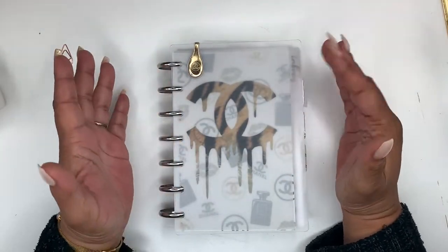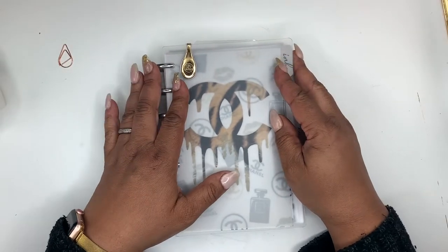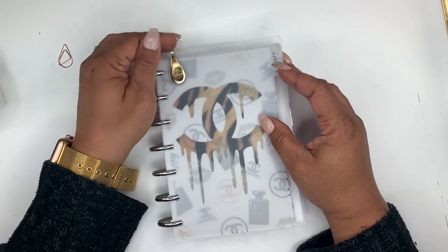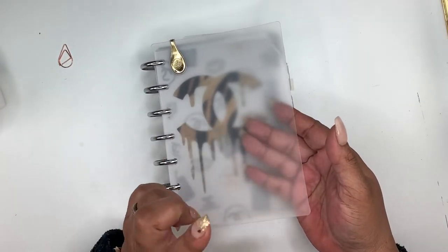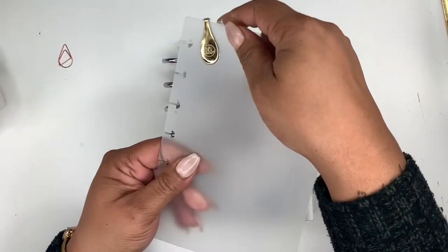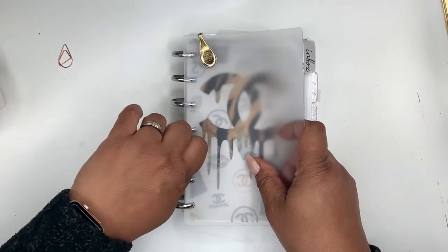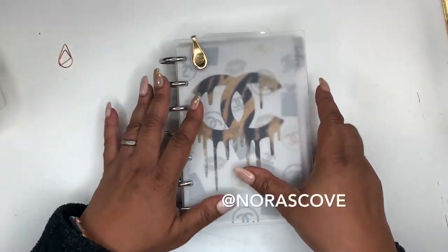Pretty much everything in this planner I made myself from what I had around the house. I'm just taking some images off of Pinterest only because I don't plan to redistribute them for sale. Here is an Ollie clip, and I made my dashboard from the chopping mats from the Dollar Tree. I have it on the matte side — this is the shiny side, but I like the matte. I used my Happy Planner hole punch to do so.